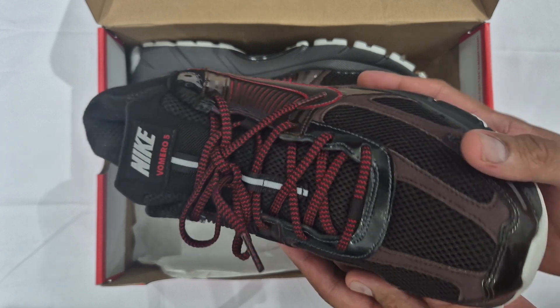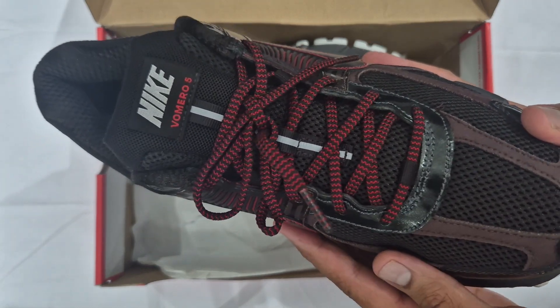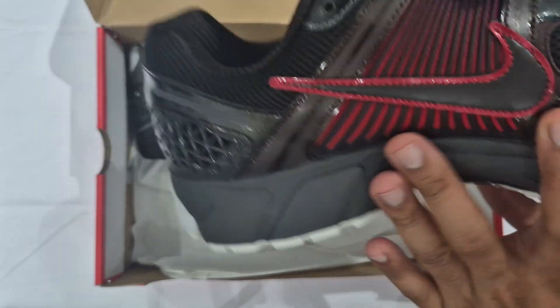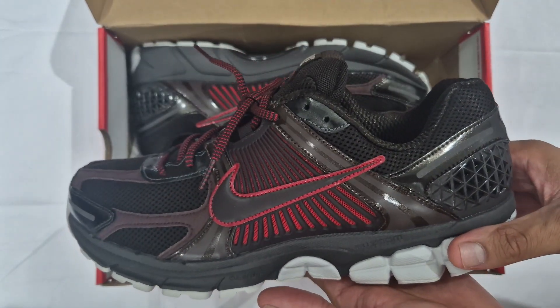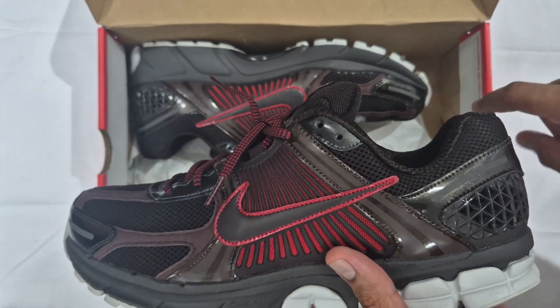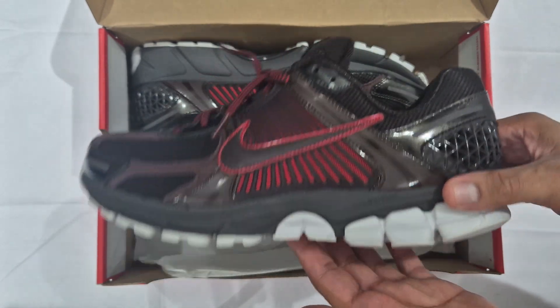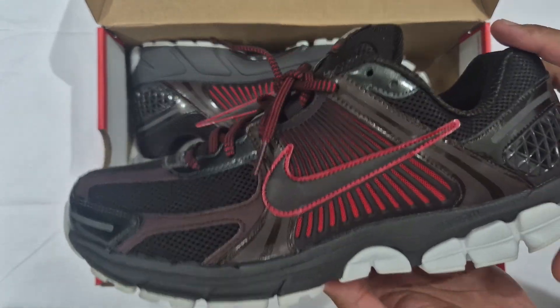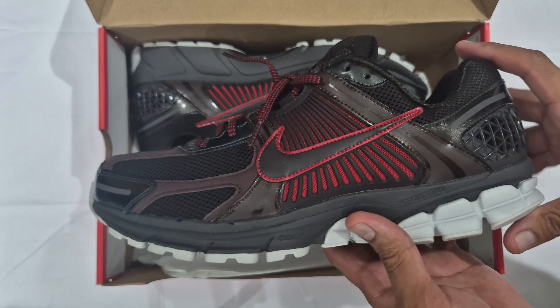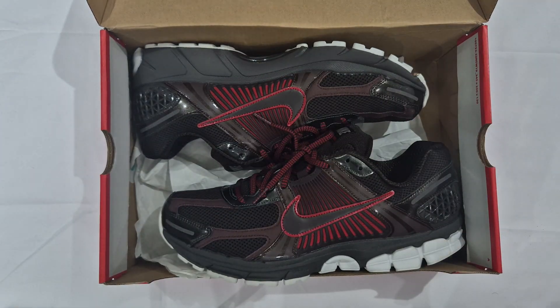I'm going to try and get those laces for the lace swap — I've got loads of lace swaps to do recently. If I can get those I think it will look a bit better. Nike, you need to start putting extra laces in the box — we pay a lot, put some extra laces in. Let me know what you think about probably the only patent leather Vomero 5. Make sure you like, comment, share, subscribe, and take care my people.